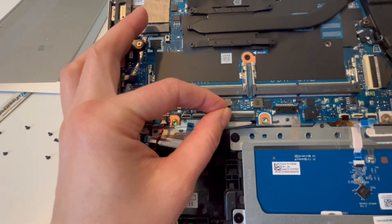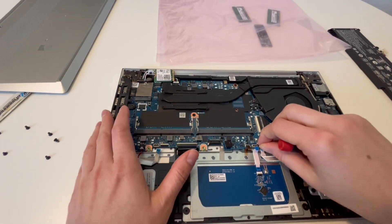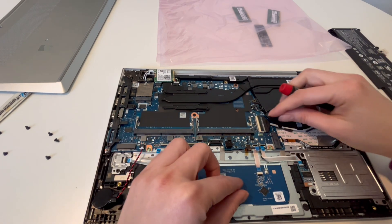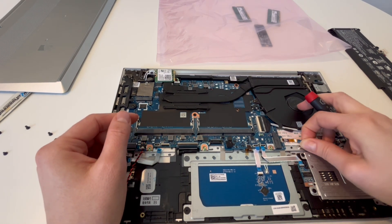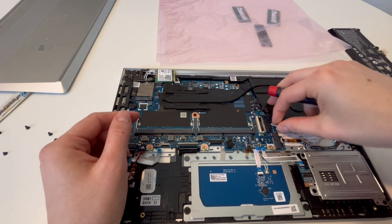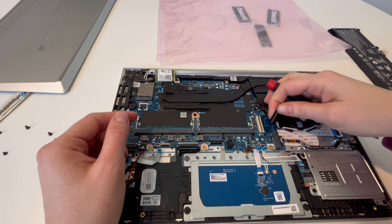Really gentle with those little flaps — flip them up. A lot of removing components and the motherboard is not about strength, it's about finesse: doing it just right with accuracy and precision, less about brute strength. That's not what you want — you want to do it just right. So I'm removing all these cables here, and now we're going to move on to the fan.